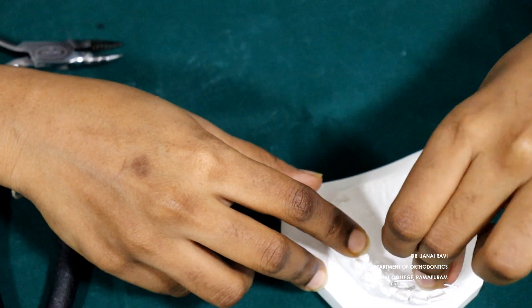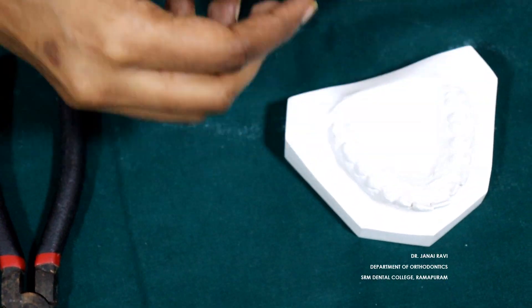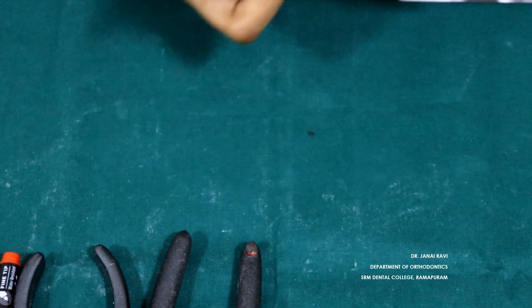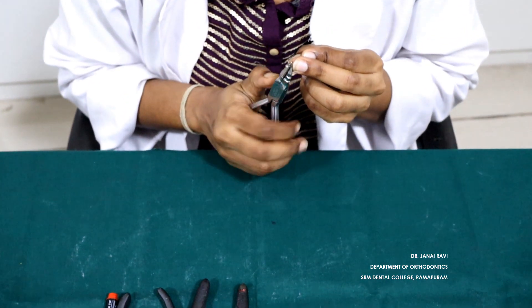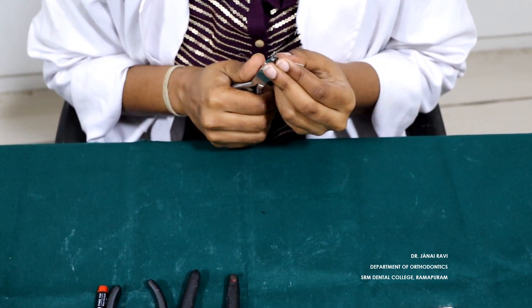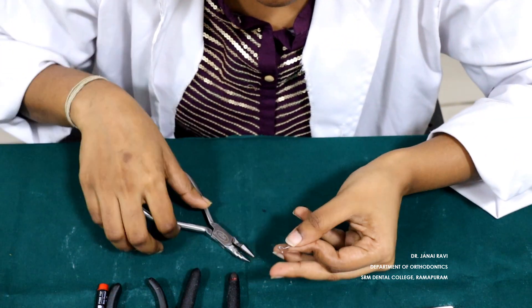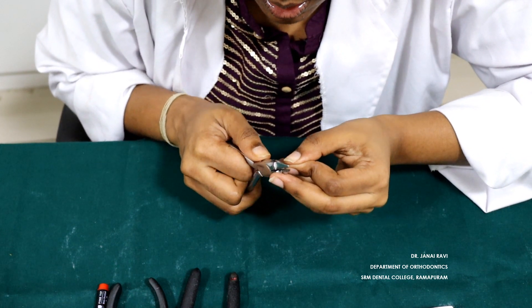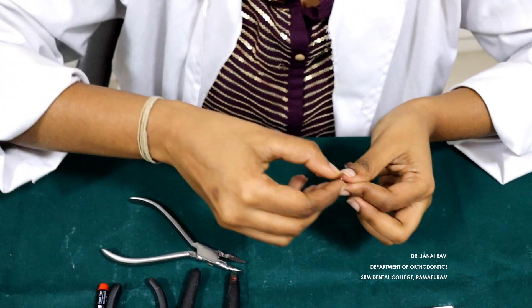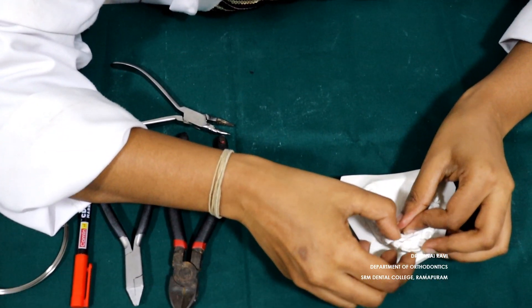This arm will be adapted to the palate. Keep it on the surface of the tooth.